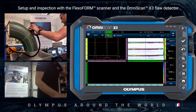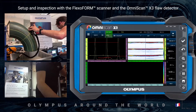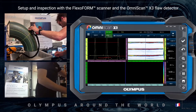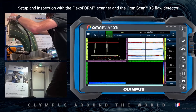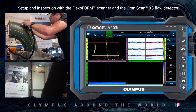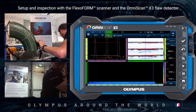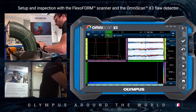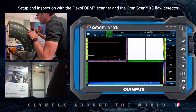Once I'm in position, I can press the play button and start scanning. I can then press the next button to continue to the following strip.